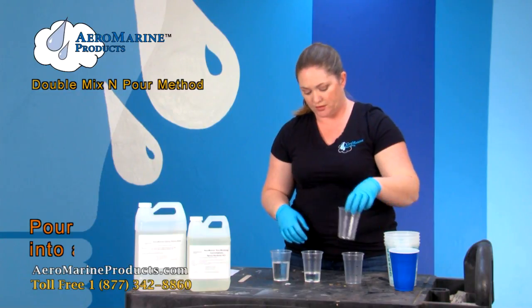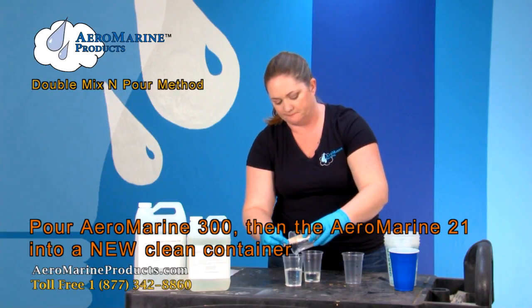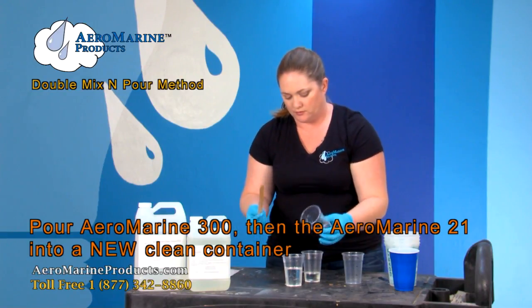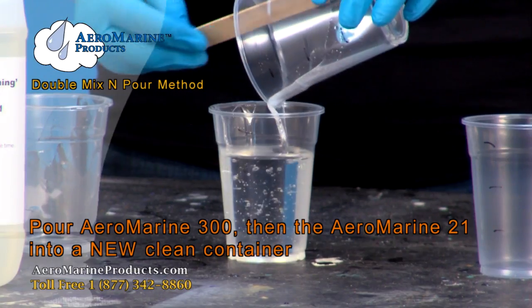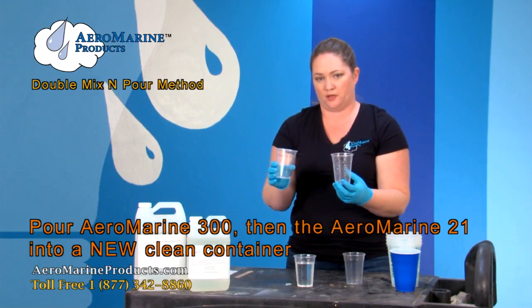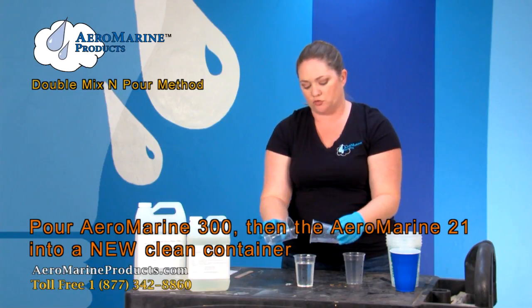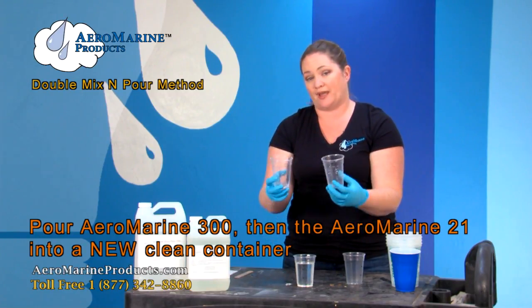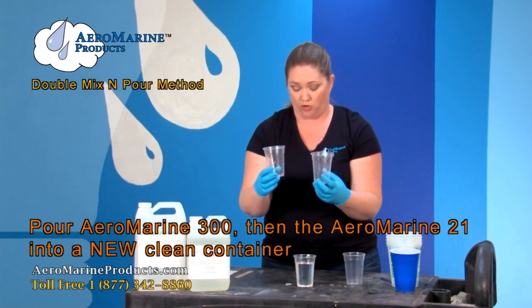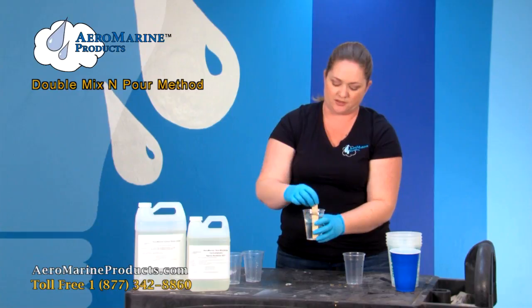We're going to take a third clean cup. We're going to pour the 300 into that cup, then pour the 21 in next. We measured the 321 in different cups to make sure that we had the correct amount for the 2-to-1 mix ratio. We poured them into a third clean container so that the waste in these cups is equal and the mix ratio when you mix your resin is not off. Now we have two parts of 300 and one part of 21 in this mix container.